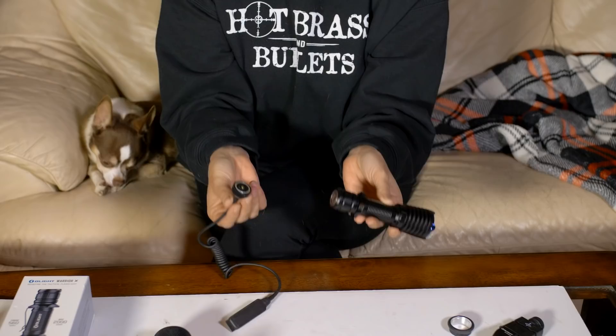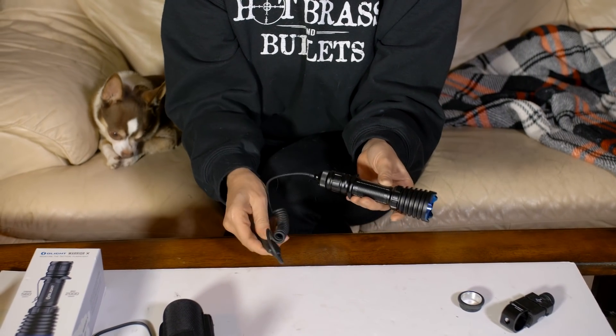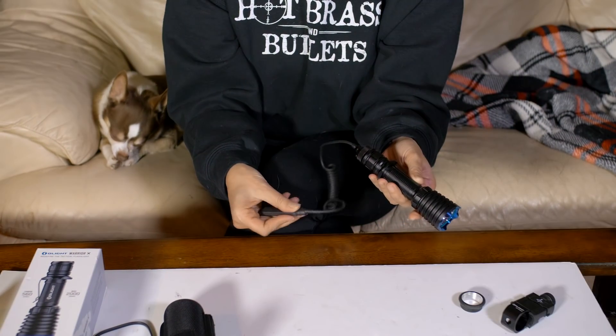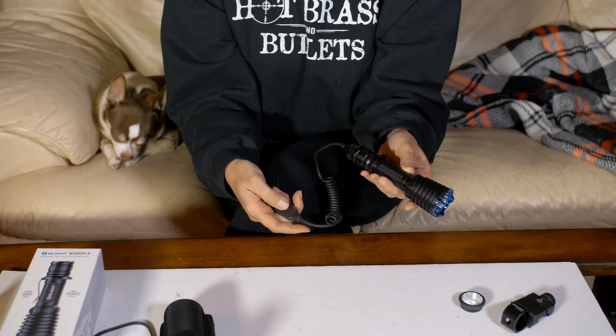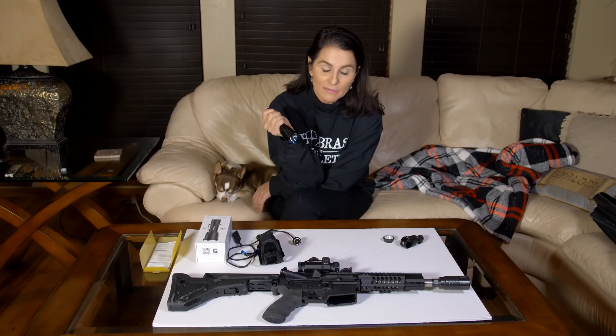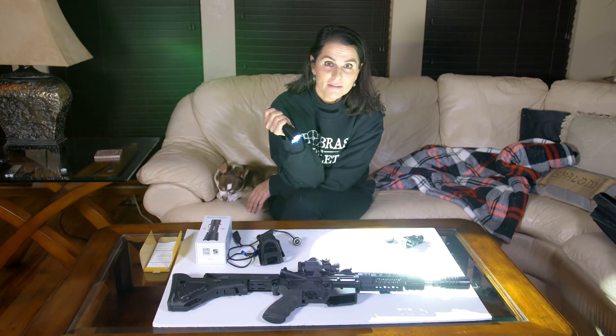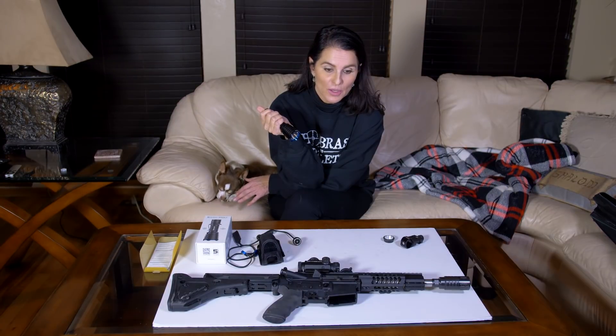It's also the world's first flashlight that connects to a remote pressure switch magnetically — it's that quick. It has two power settings: press it halfway and it goes on low, press it again and it goes on high, and press it one more time and it goes off.